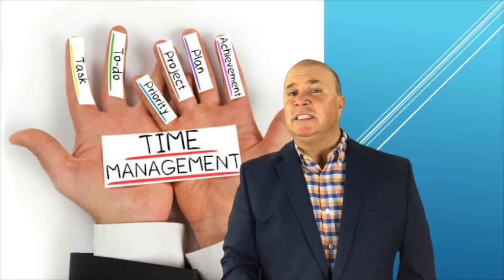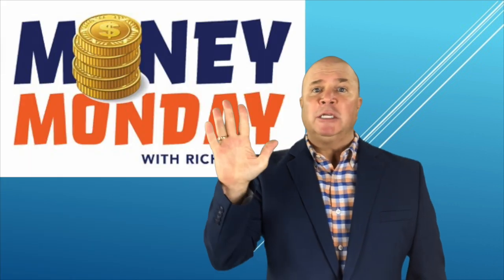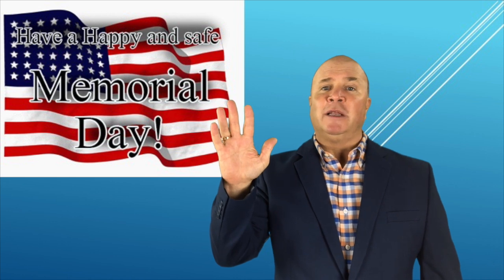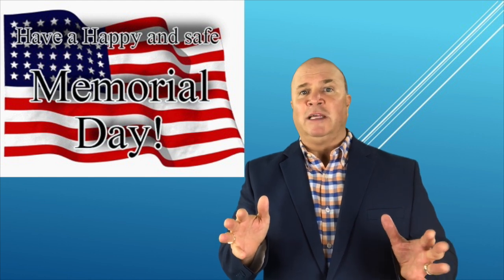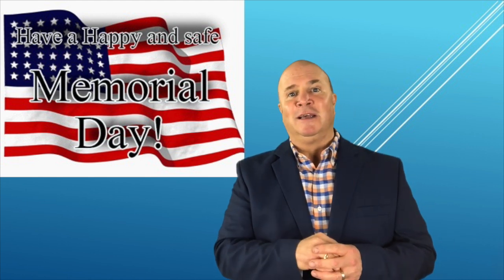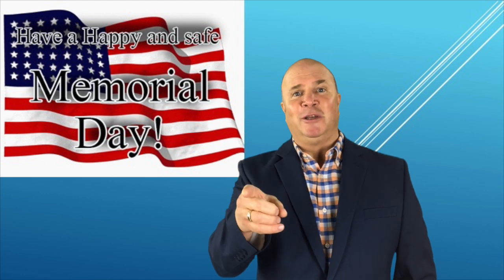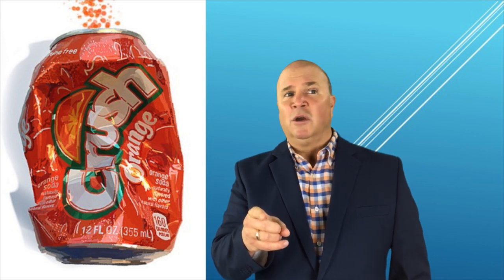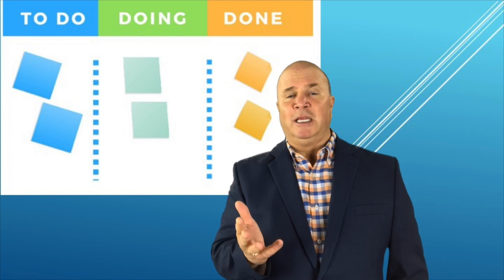How would you like a simple three-step process to crush your time management problems? Hey, I'm Rich Watts, welcome to Money Monday session 207. Happy Memorial Day everyone! So here we go — how are you going to crush your time management problems with a very simple three-step process? It's called the Do, Doing, and Done system. Sound pretty easy? It is.